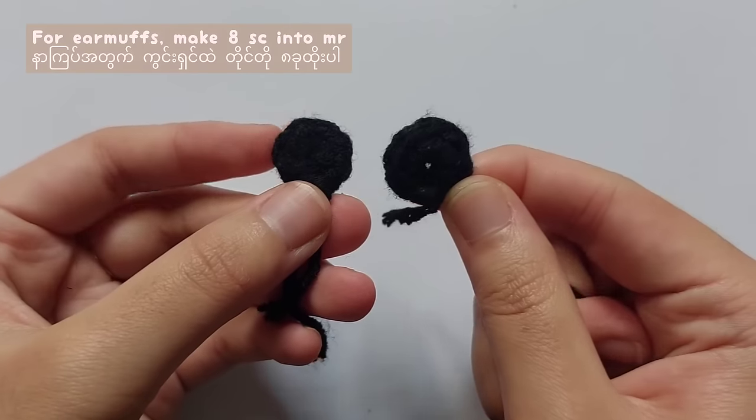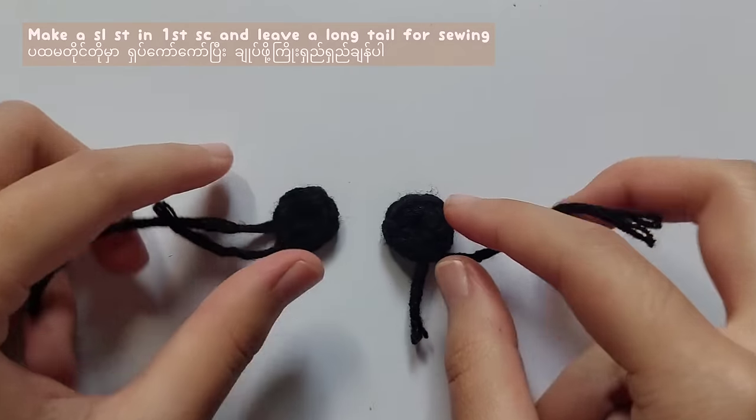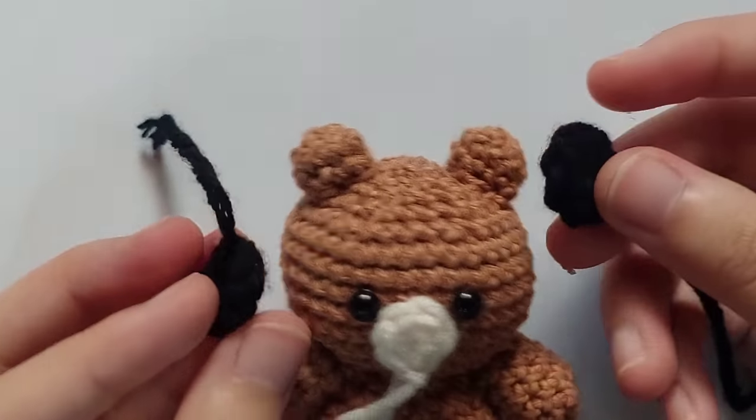For the earmuffs, make 8 single crochet into the magic ring and make a slip stitch into the first single crochet. Then leave a long tail for sewing.